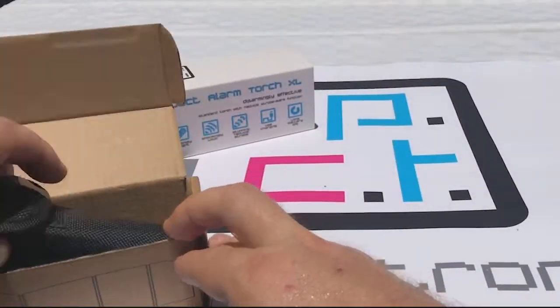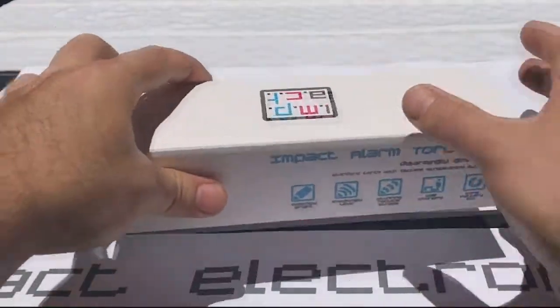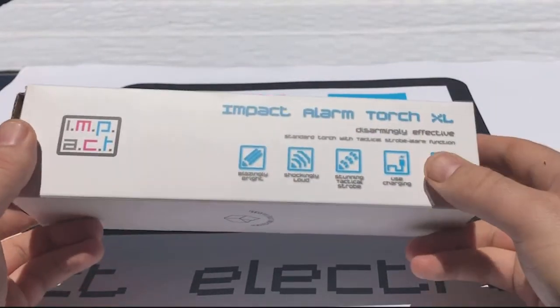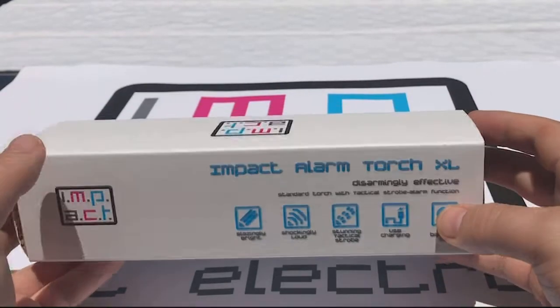Now we look at the extra-large product. It's very much the same product, but it has two batteries in it instead of one, and the circuitry has been changed so that it delivers twice the battery life.